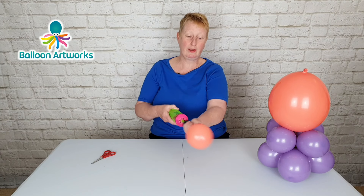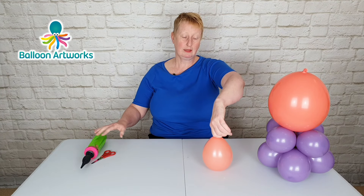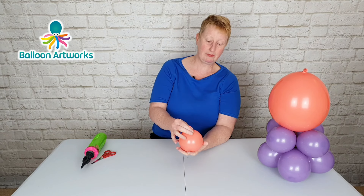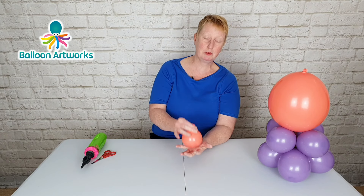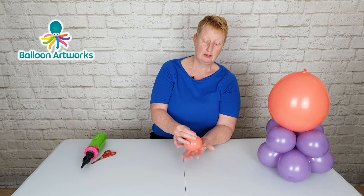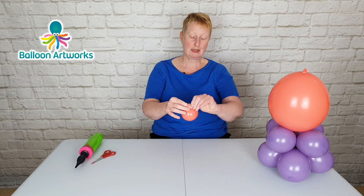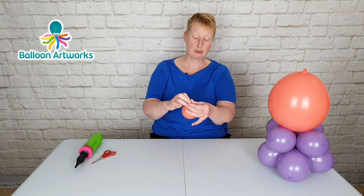Fully inflate a 5 inch round balloon, then let quite a bit of air out and downsize. We fully inflate first of all to stretch out the latex. This wants to be able to sit comfortably in the palm of your hand — so that's maybe three inches or so.